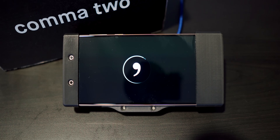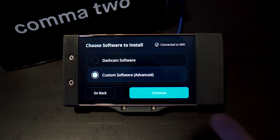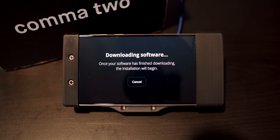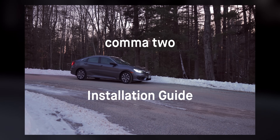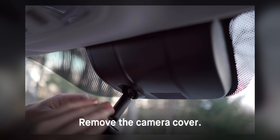It comes with no software installed. The user has to install the OpenPilot software separately. This is as simple as selecting custom software from the installation menu, and then typing in OpenPilot.Kama.ai. When purchasing the device, make sure you buy it with a car harness for your compatible car, and this will also come in the box.